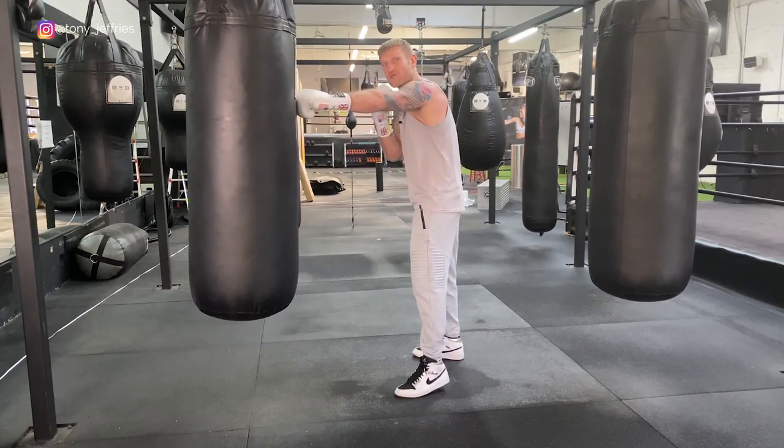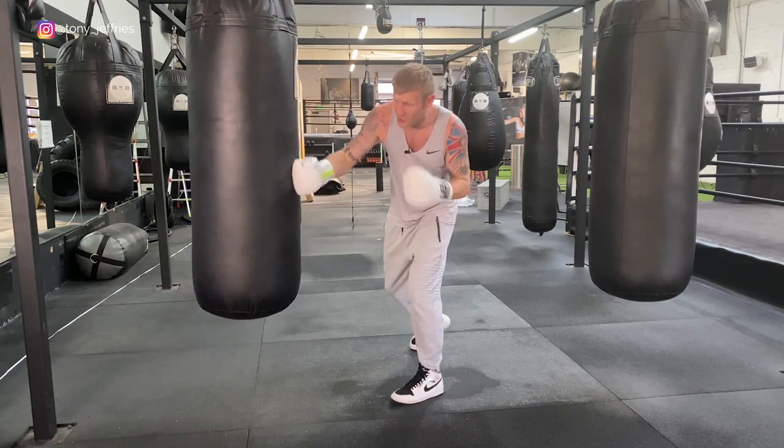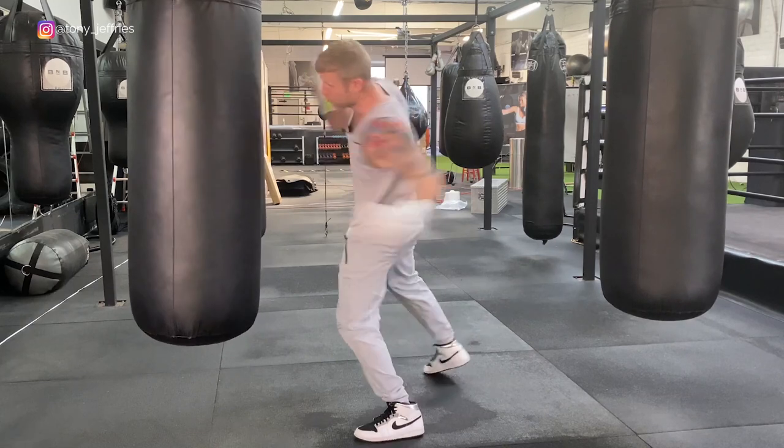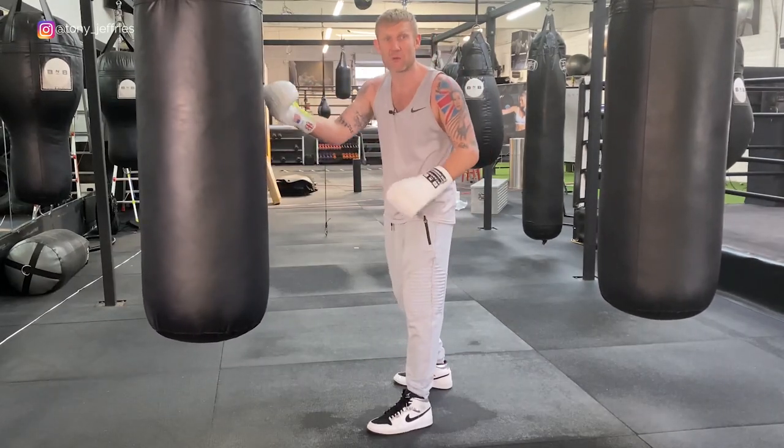Another one: I threw my jab, he's trying to counter over the top with his right hand, I've slipped that right hand leaving him open in the body area. Jab, slip, hook the body.